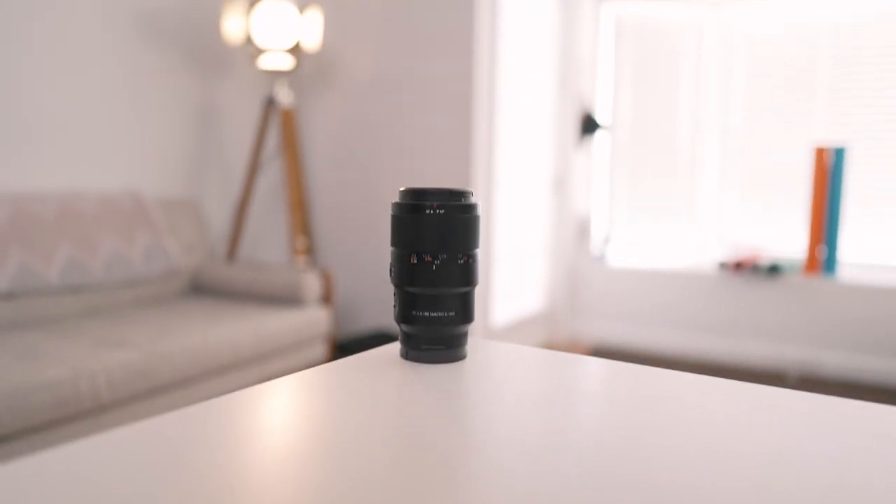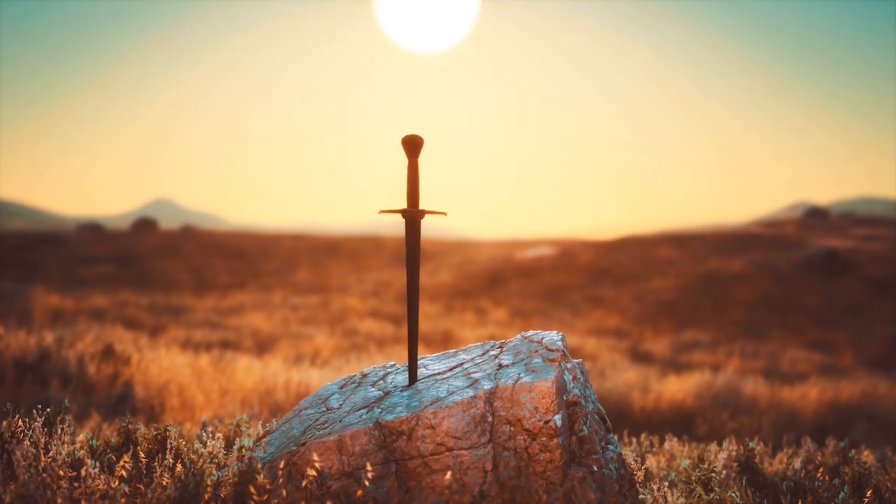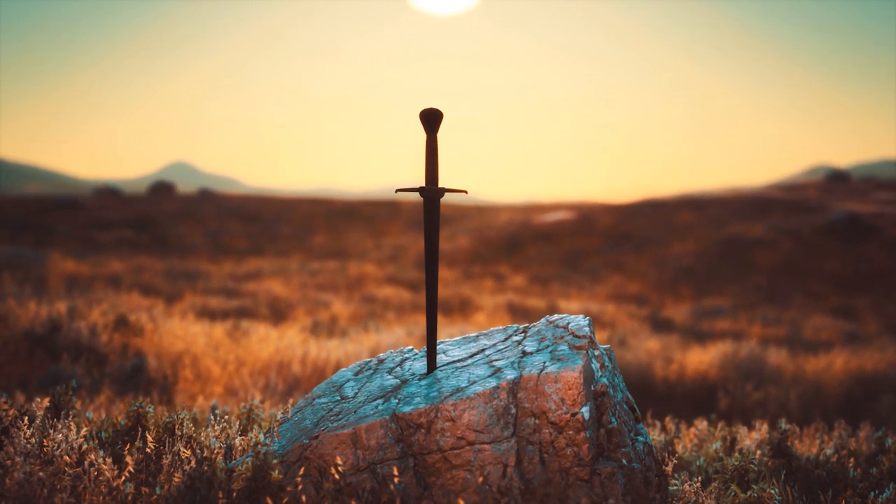This is the 90mm f2.8 G series macro. Last week I released a video of my top five favorite portrait lenses for Sony cameras, and this lens — this mythical lens that I've nicknamed and lovingly called Excalibur — did not make my top five. So in today's video I want to talk about the reasons why it didn't make my top five list, and maybe some reasons why it may or may not be the right lens for you.